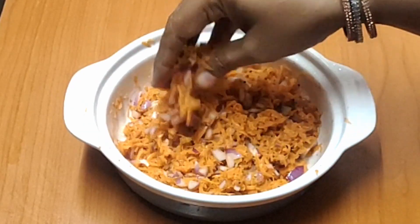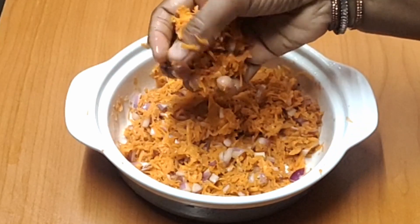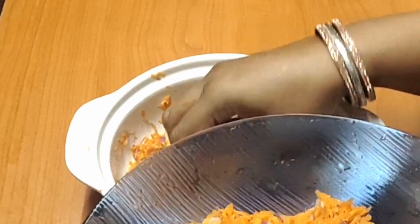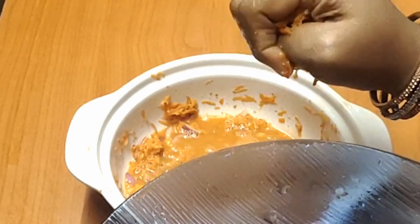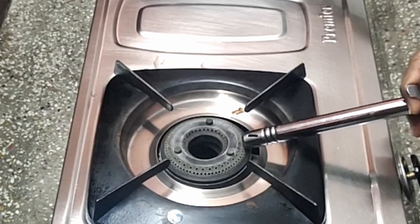Cook it for 5 minutes and make sure it is cooked. I am going to cook the stuffing with momo — this is why we have to filter the stuffing. Put a pan on the gas.